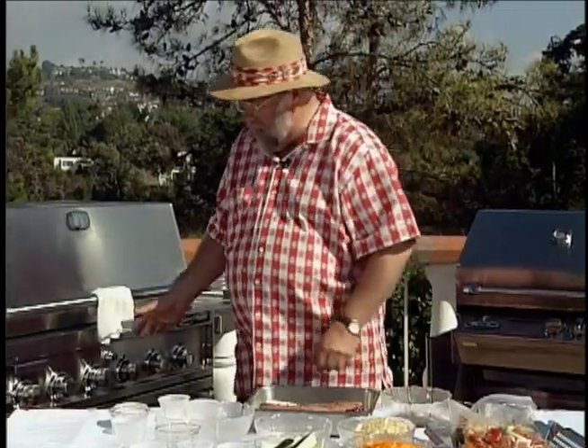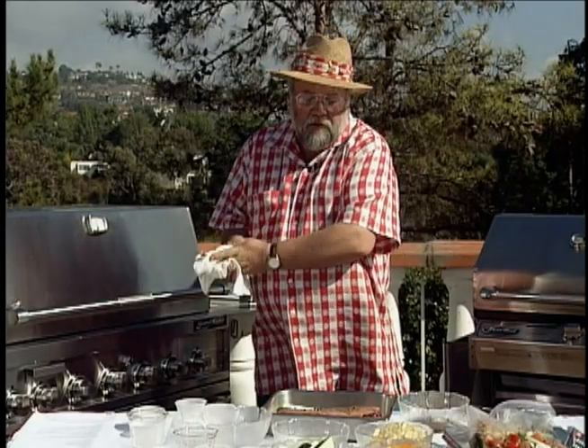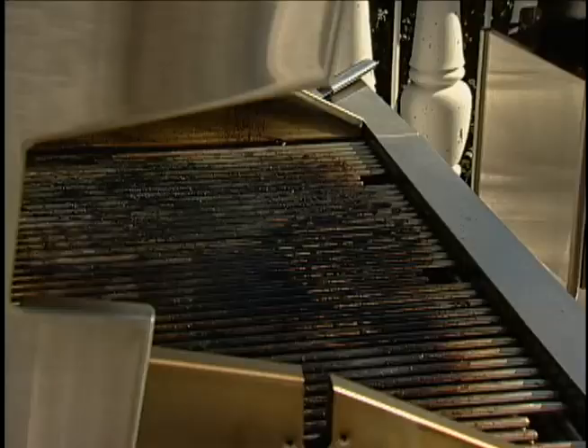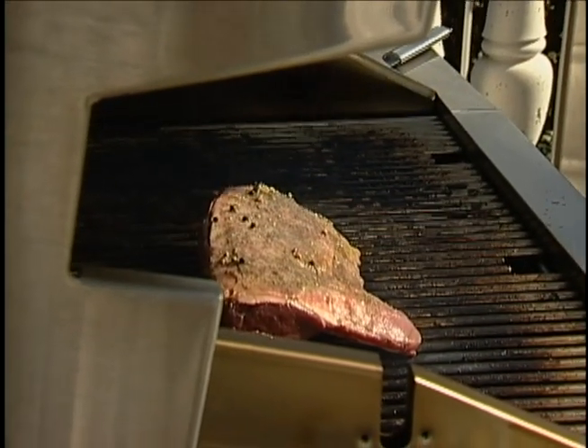We're going to grill this first over high heat, and then we're going to lower it and let the meat cook a little slower. Venison, like a lot of wild game, is not very fatty. It's pretty lean, so you don't want to overcook it. Some people will even put bacon on top of this. There we go.